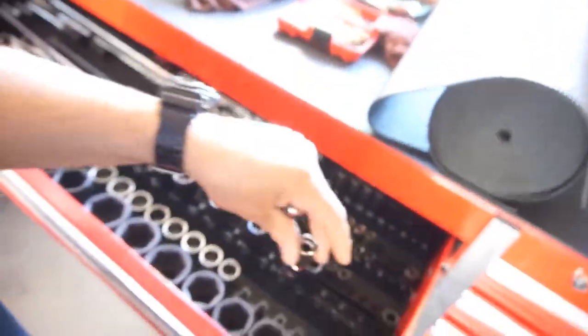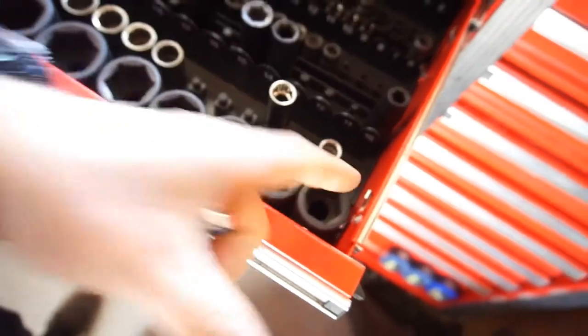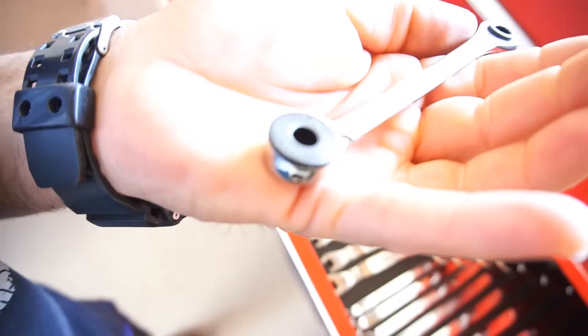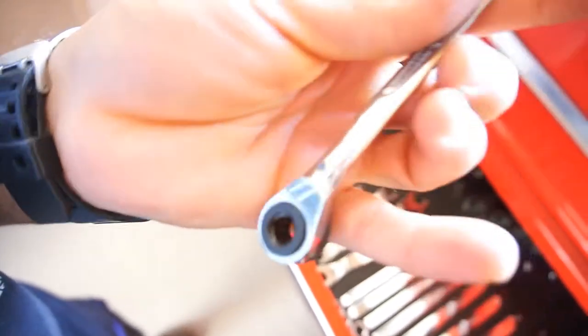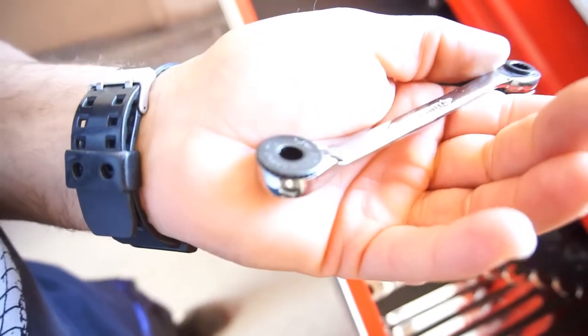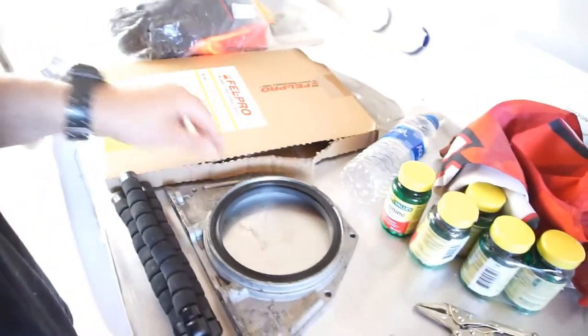I mainly went there to try to find a 13mm socket, and the only one I could find was a deep socket in half-inch drive — that's fine, I'll add that to my collection. It's a quarter-inch drive on one side and five-sixteenths on the other. I'm not totally sure what that means, but anyway. Then I went by AutoZone.